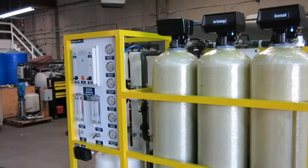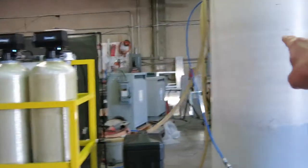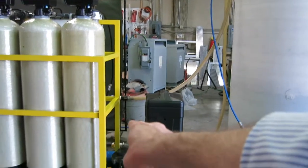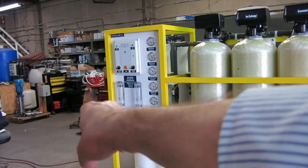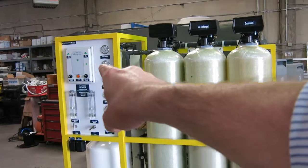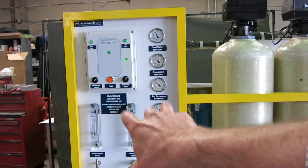The best way to run this machine is to have the well water go into a tank first and feed it to the machine, and have another tank into which the product line goes — correct. It's best to go from tank to tank. And then all the customer has to do is leave this machine on 24 hours a day. That's it.